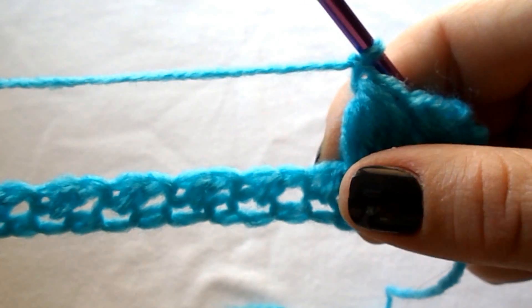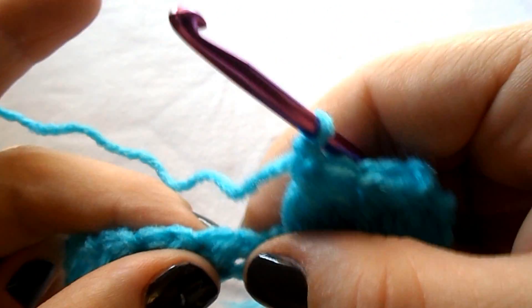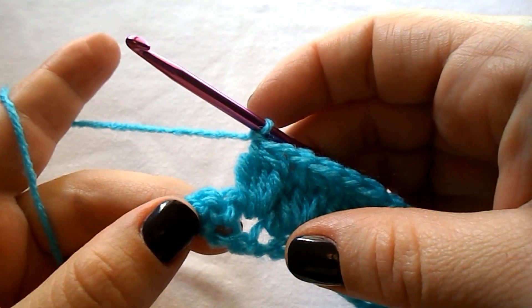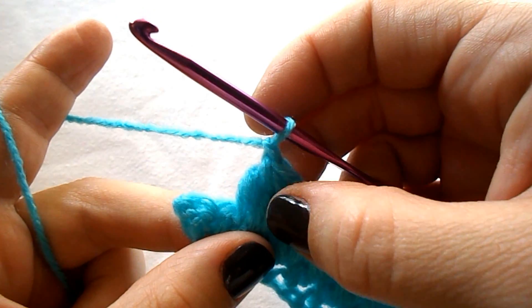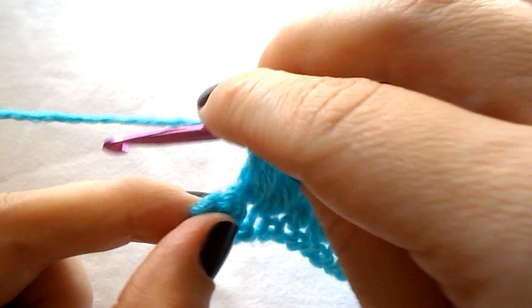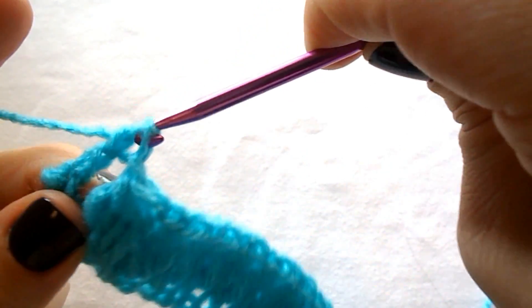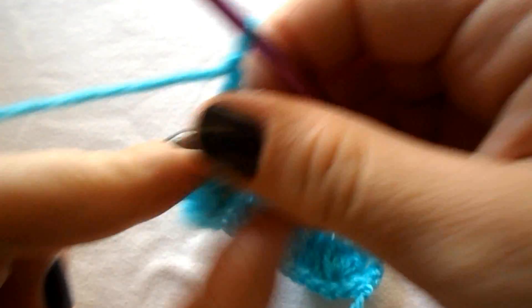Continue like this by skipping the next stitch and into the chain 1 space from the previous row, work a cluster stitch until you reach your last stitches. Once you are at the end and you have chained 1 to secure your last cluster stitch, skip the next stitch and work a double crochet into the last stitch. Chain 1 and turn.